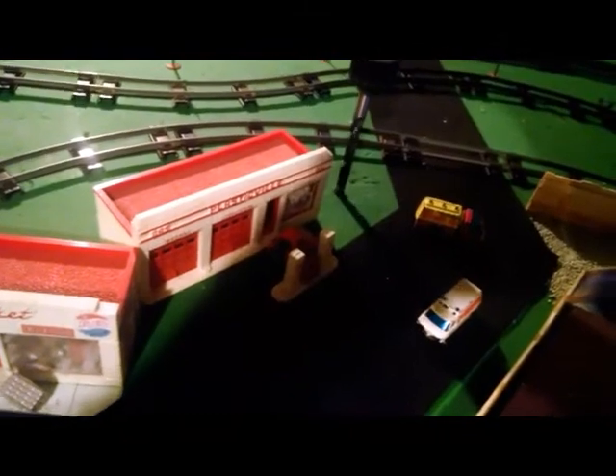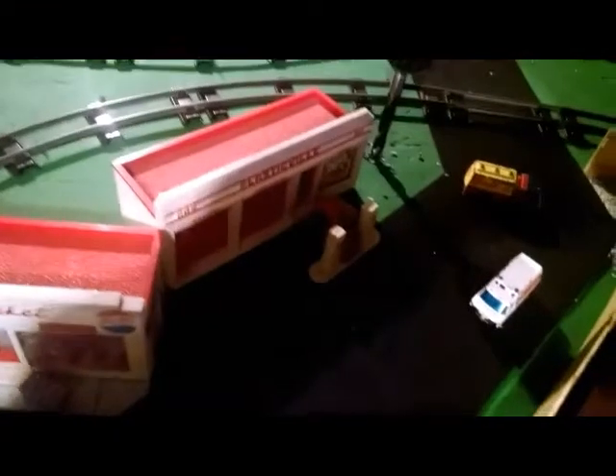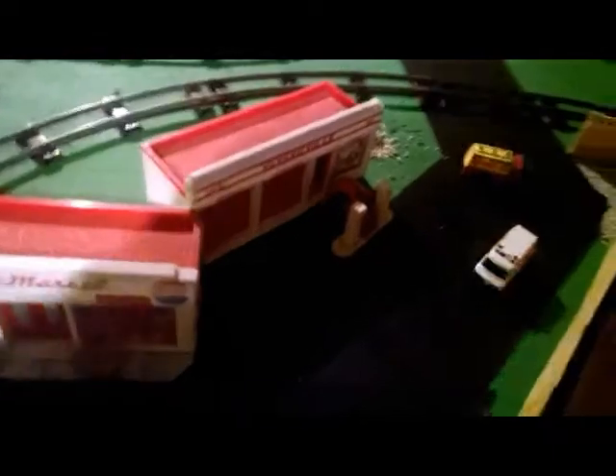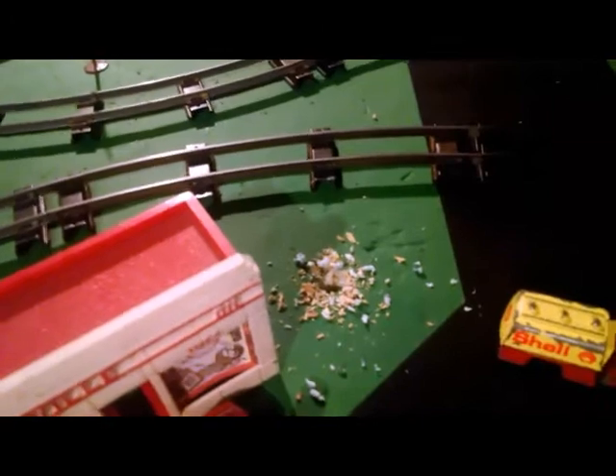I'm going to start off by drilling a hole from the top down, all the way through. This will allow me to line up the hole with the base of the piece and then attach. I'll go ahead and remove the dust using a vacuum.